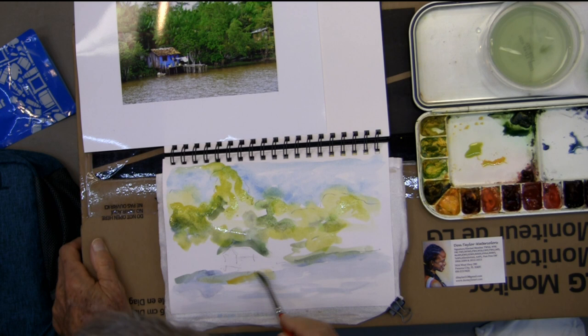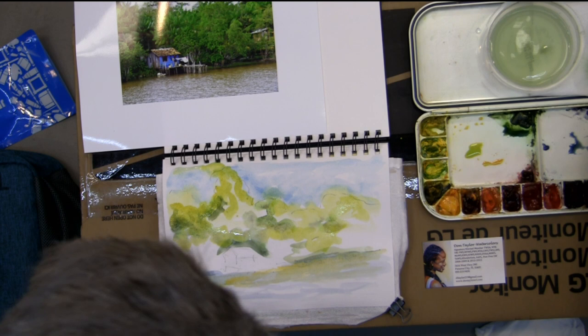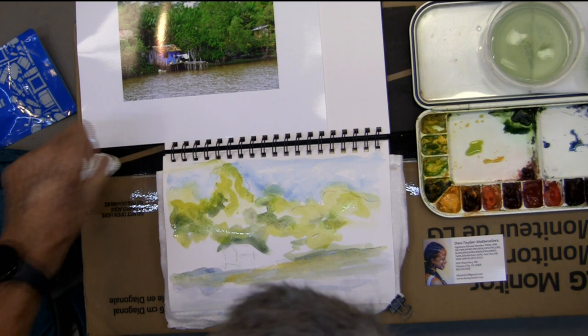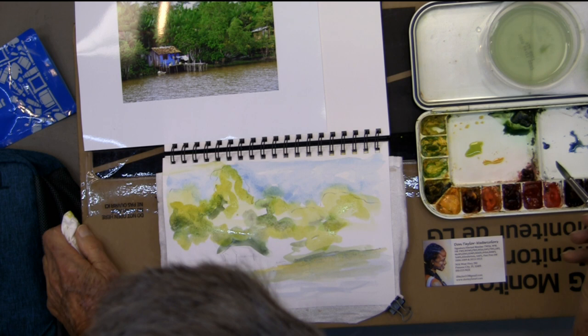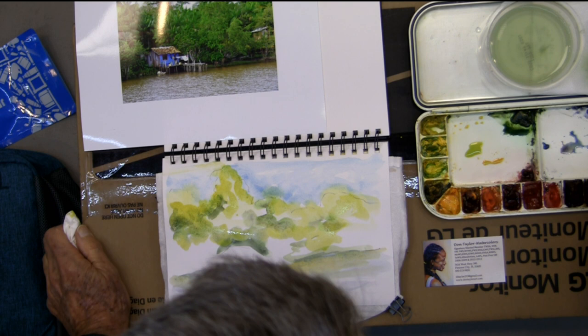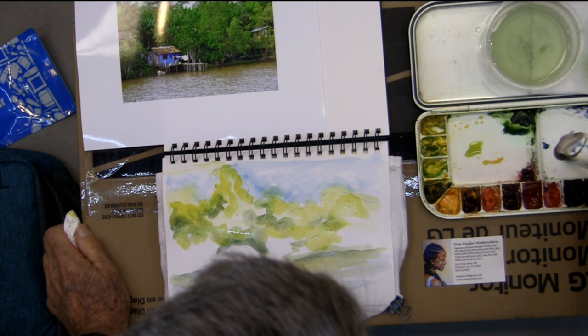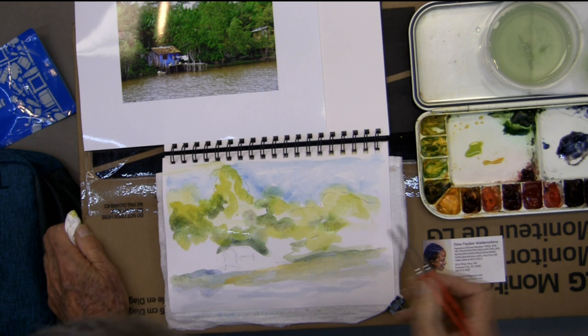A lot of times when you're working on these, everybody asks what color you're using — don't worry about the colors, it's not important. Sometimes I'll blot things off if it's a little wet. But try not to do that too much. I remember years ago taking workshops and everybody would be putting nice washes, bold colors down, then immediately taking their paper towel and blotting everything off. The instructor said: why are you bothering to put the paint down if you're just going to blot it all up?